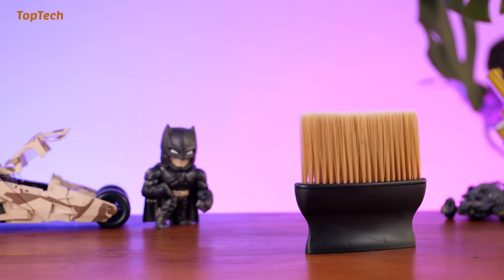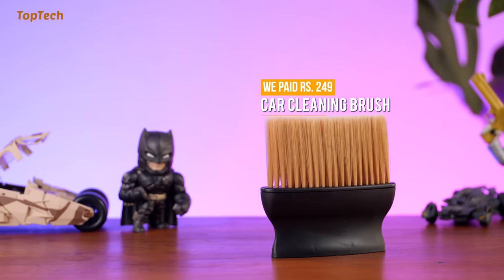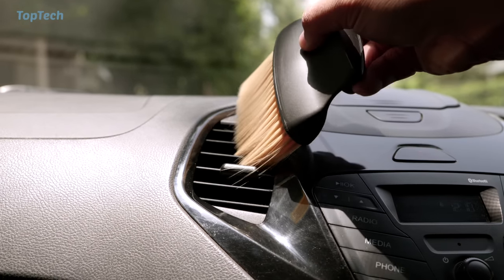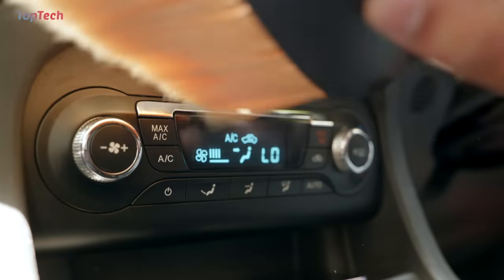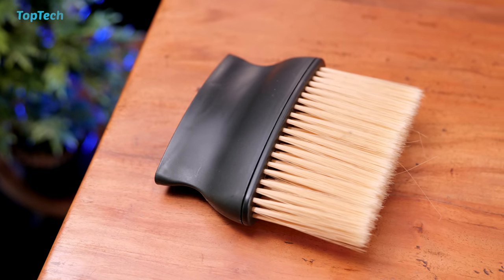Now that completes the list. We also have a bonus cleaning product for your car. This tool has soft bristles and allows you to clean out small dust that you may have in your AC vents, between your switches, or anywhere in your interior. If you're fond of maintaining and detailing your car this can come in really handy. Go check it out, we'll have it linked in the description below.